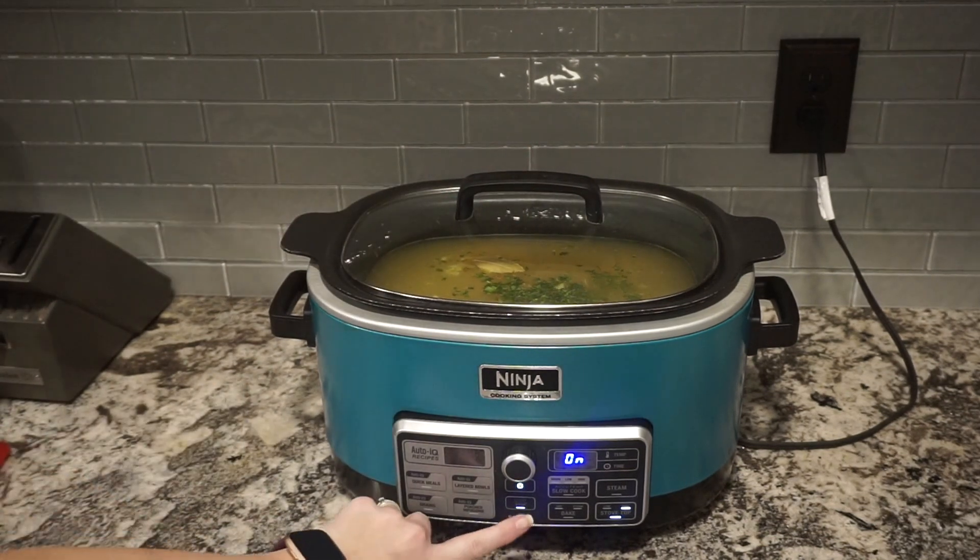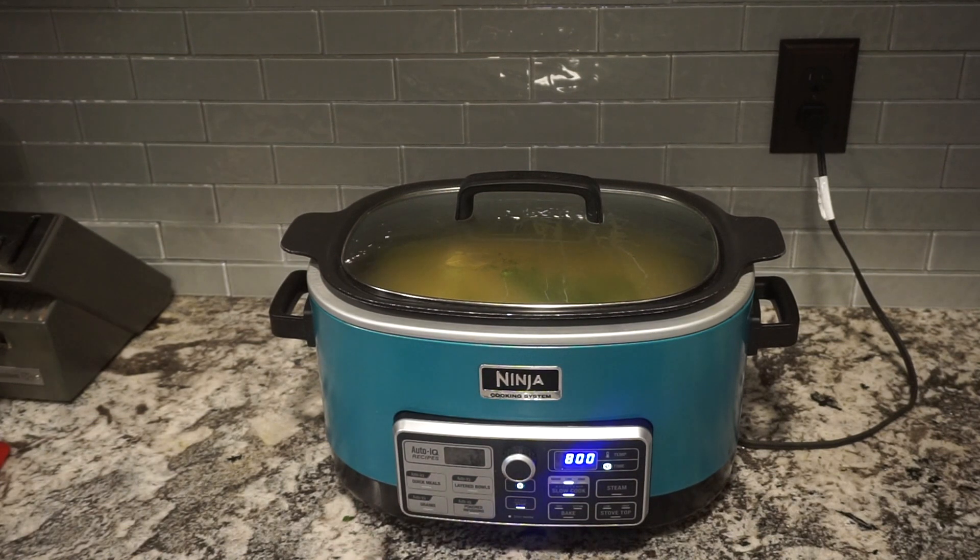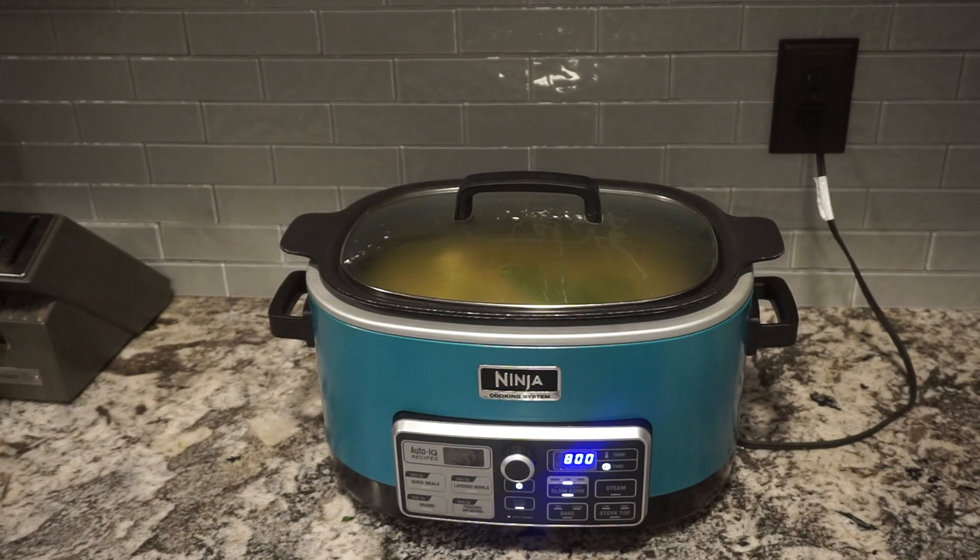We'll get the lid on and I'm going to cook this on low for eight hours. The very last hour of cooking is when you want to add in your rice and cut up your chicken.